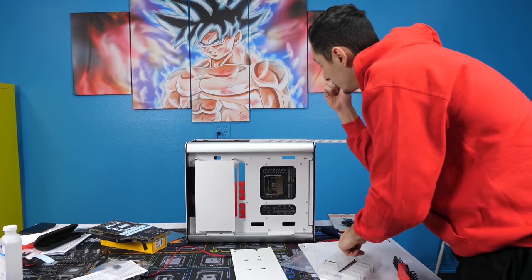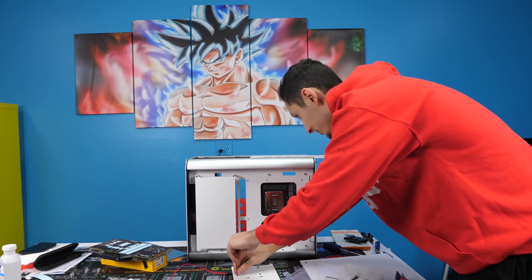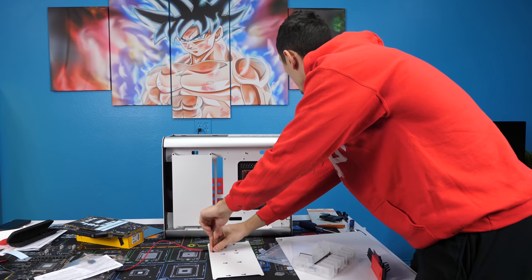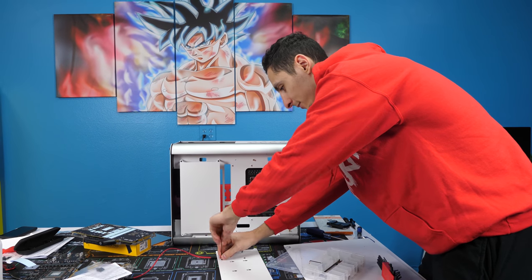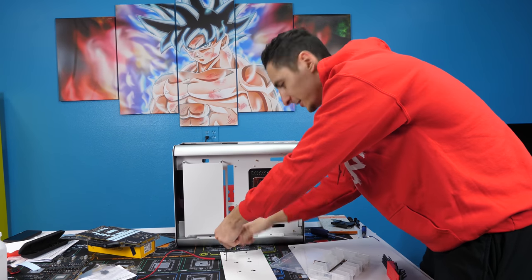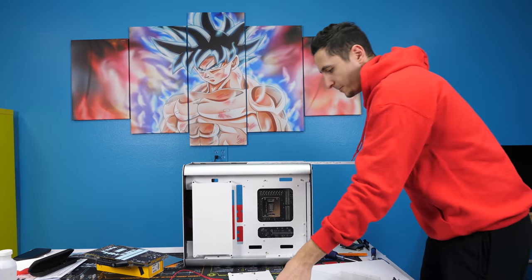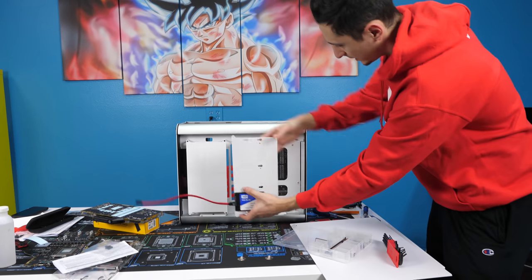What do you guys think about Goku Ultra Instinct mode? Let me know your feedback in the comment section. I think it looks like a pretty badass mural painting to have in the background of my videos, but let me know what you guys think. I feel like it might be a little too distracting, but halfway through the video I feel like you guys would get used to it.